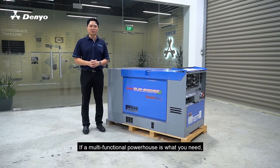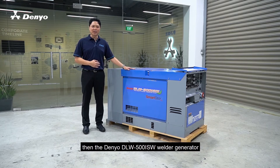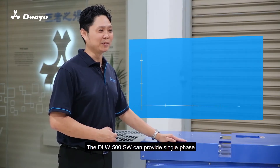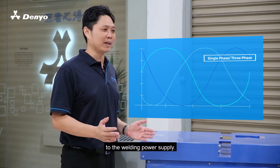If a multi-functional powerhouse is what you need, then the Daniel DLW 500 ISW Welder Generator is certainly what you are looking for. The DLW 500 ISW can provide single-phase and three-phase power in addition to the welding power supply.